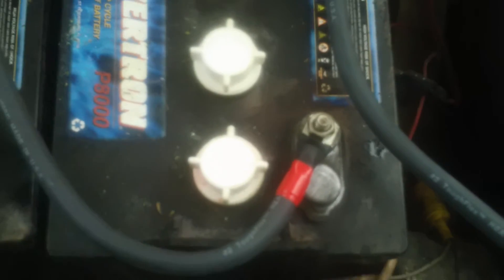These are 8 volt batteries, but if you can see, the positive terminals of these middle ones are kind of bulging. These batteries have sat for three years. We'll see if they come back.